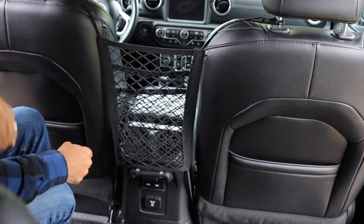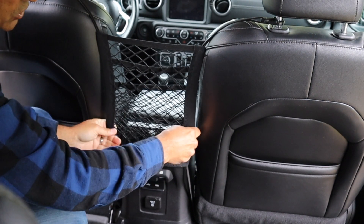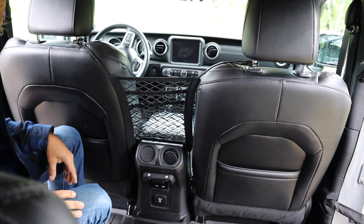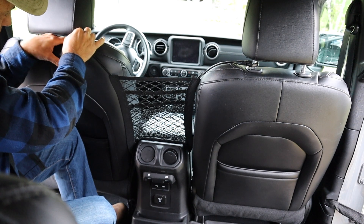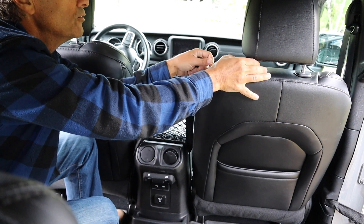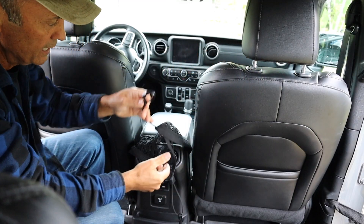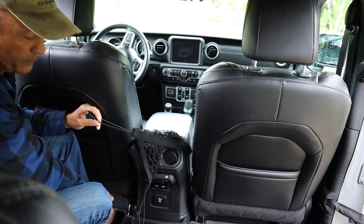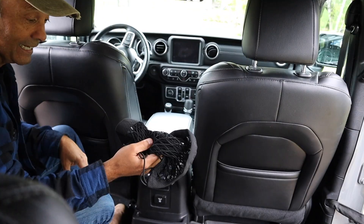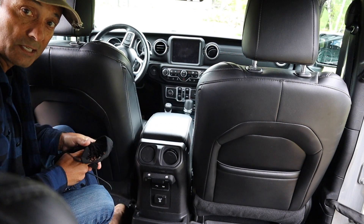And then you can see it's blocking the vents. You could leave it like this because air will still flow through. But if you didn't want that, you could just slip it over the vents and you've got nice storage here. And to take it off, it's just a simple thing — just slide it off the clip right here. It comes out so easily, and then just unhook it at the bottom. And that's it. So if you don't want this out at the moment, you can just put it in the console storage box or in the glove box.